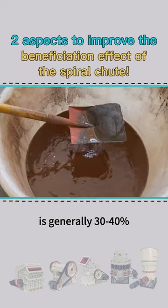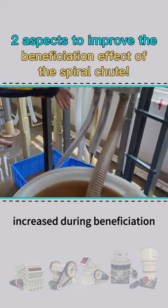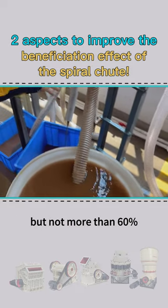The pulp concentration is generally 30 to 40 percent during roughing, and the concentration should be increased during beneficiation, but not more than 60 percent.